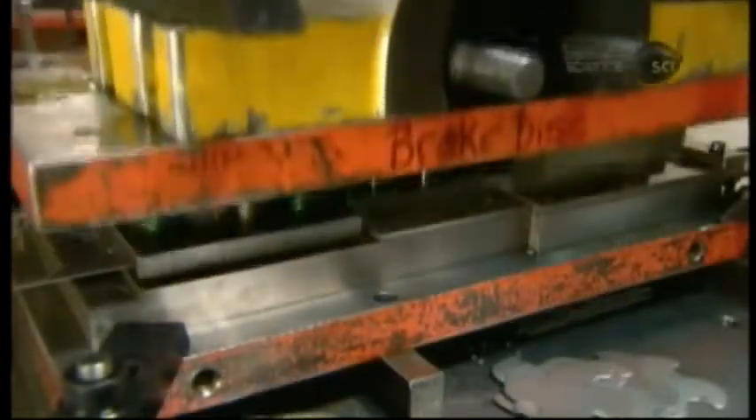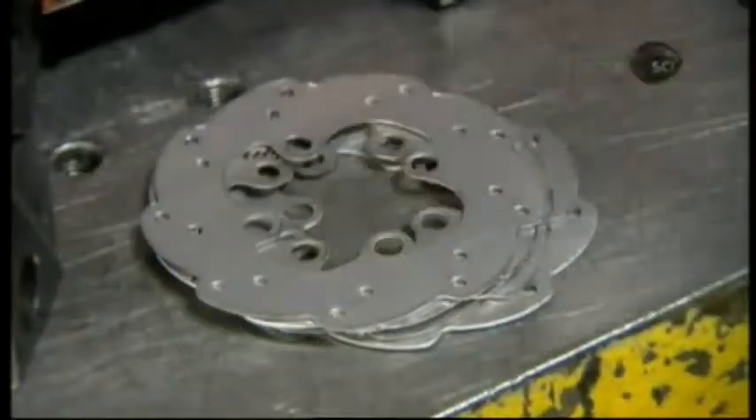A punch press cuts the shape of the brake disc, made of aircraft-grade stainless steel, also a strong yet lightweight metal.